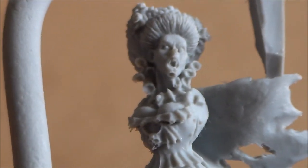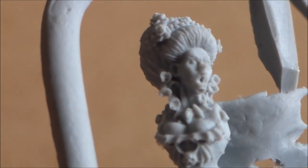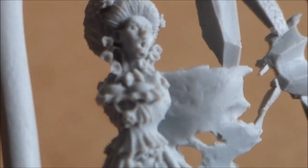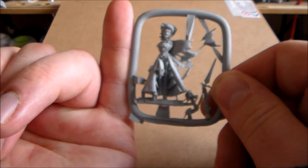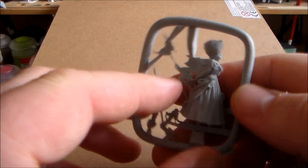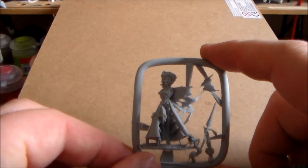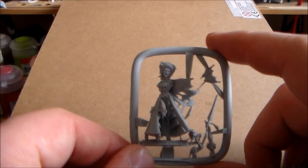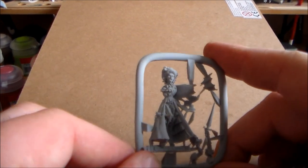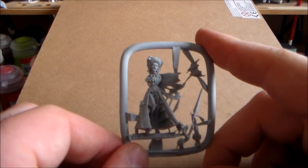Apart from her chin, which is a little mistake on her face — you could probably file it down a little bit — on camera it looks easier to see. But this model is so small, her face is absolutely tiny, so that chin issue could just be a bit of noise. Apart from that, this model is pretty much perfect for a Finecast model. There's only one little tiny mistake in it, and I think for Finecast that's pretty decent.